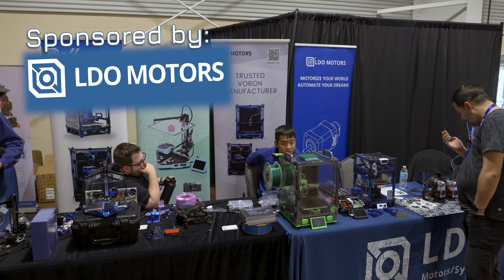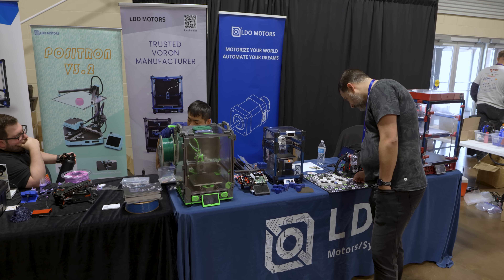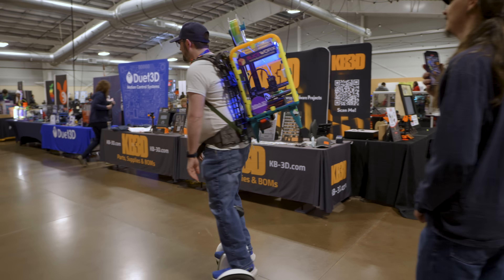If it was not for them, I wouldn't be here, and I don't think that 3D printing would be where it is today if it wasn't for the high quality motors, components, PCBs and kits that they provide and put out there. Maybe that's self-serving to say, but I really do think they are an excellent friend to the 3D printing community. Find a link to them in the description. Now let's go see what there is to see at Rocky Mountain RepRap Festival 2024.